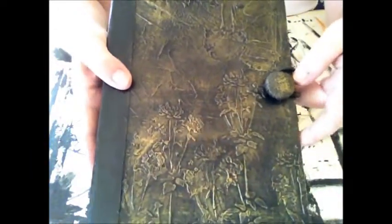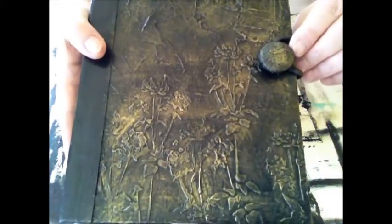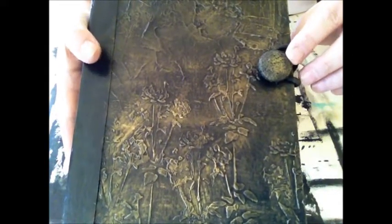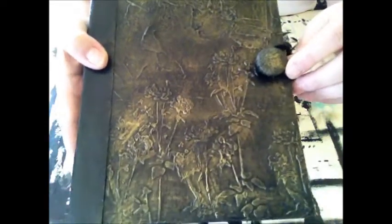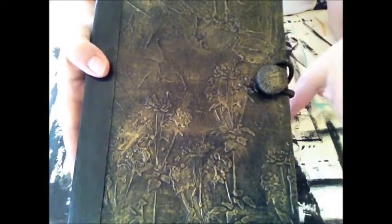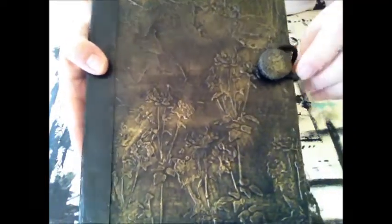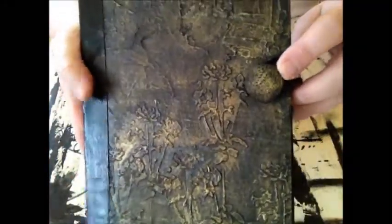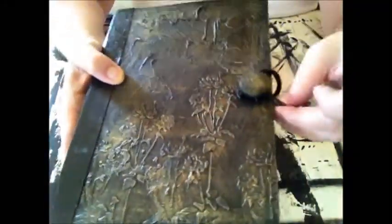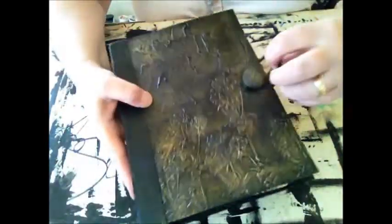I think it's come out okay. This is one of the buttons I made from my Tilda button-making tutorial — this was the white lace one. I didn't like the lace at first, but I really like it now that I've painted it black and done a gold dry brush over it. And this is like a hairband closure — so there we go.